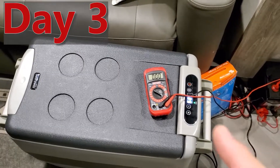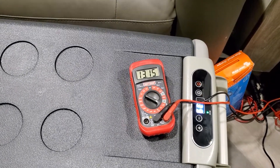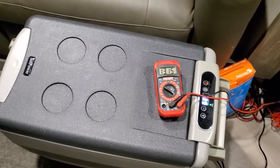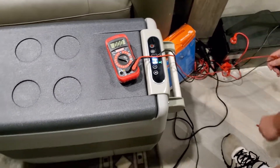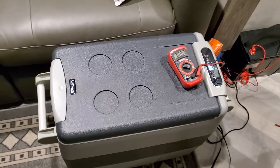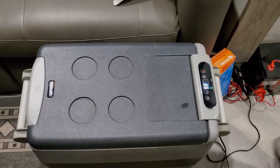All right guys, we are on day three, still running great — still at 13.15 volts. So we're on day three and this shuts off at 10.6 or 10.8 volts; the battery has a built-in shutoff. It's still going strong. We're going in here to get another beverage. We've been opening it throughout the day like normal, so on to day four.